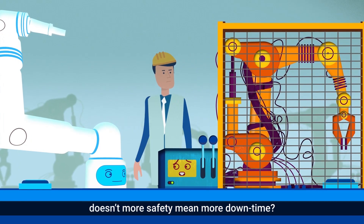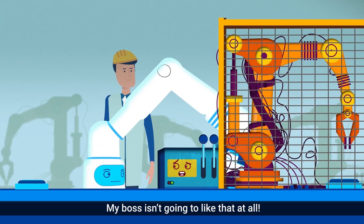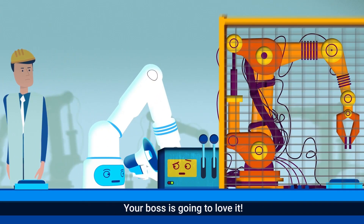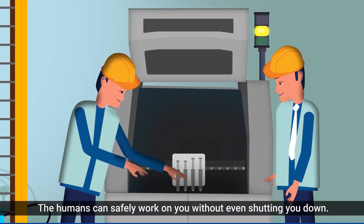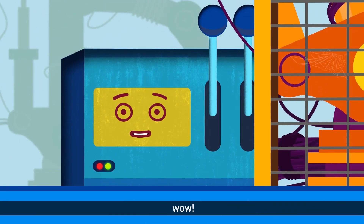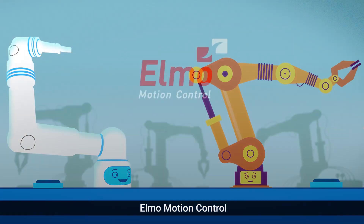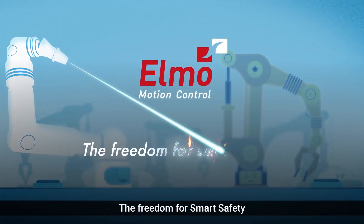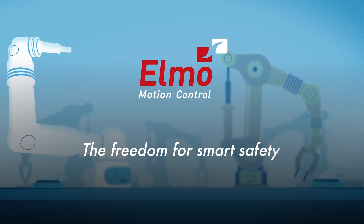But wait! Doesn't more safety mean more downtime? My boss isn't going to like that at all! Your boss is going to love it! The humans can safely work on you without even shutting you down! Wow! FREEDOM!!! Elmo Motion Control — the freedom for smart safety.